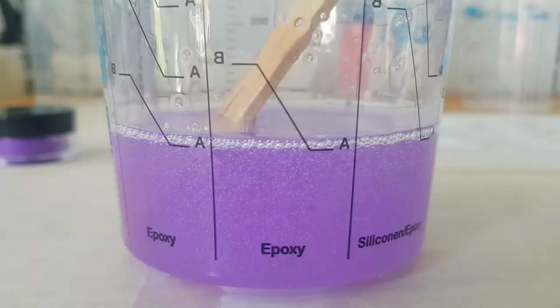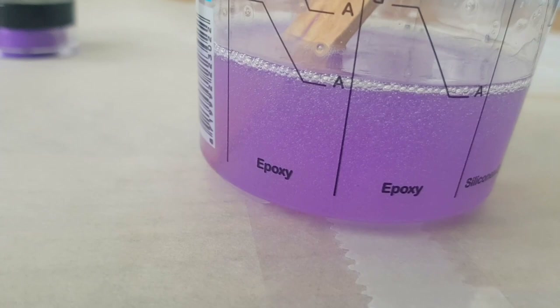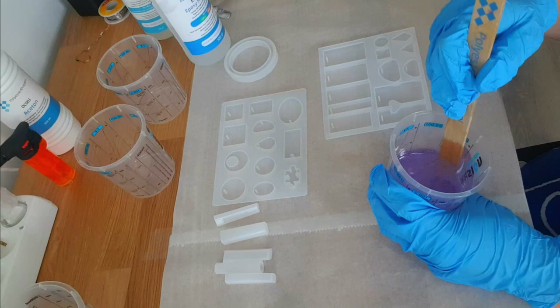You can see the bubbles formed from mixing. I didn't really take care to avoid bubbles. There are different methods to get rid of them — one is to use a blow torch on the surface of your pours afterwards, which I did try later. I just used this resin as-is to pour into the molds after I was happy with the color, then I added Part B and it was pouring time.